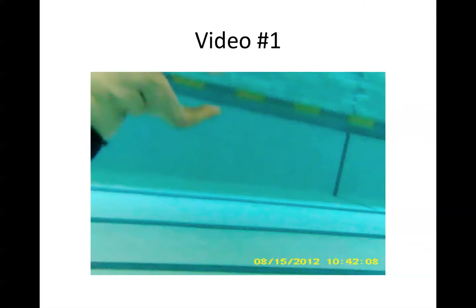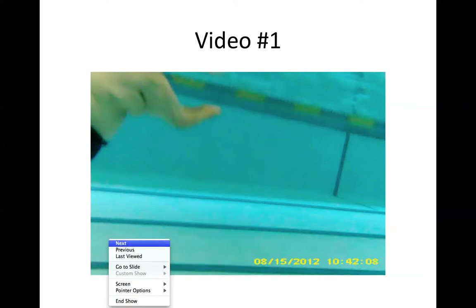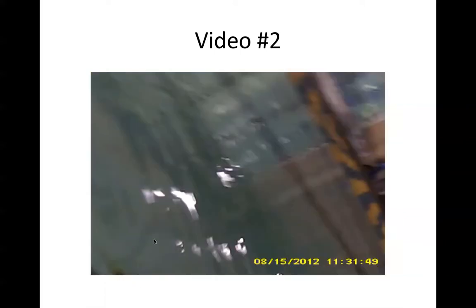This first video actually shows a gentleman that is doing his daily exercise, and once again he gave me permission to use this. Here's video number two.